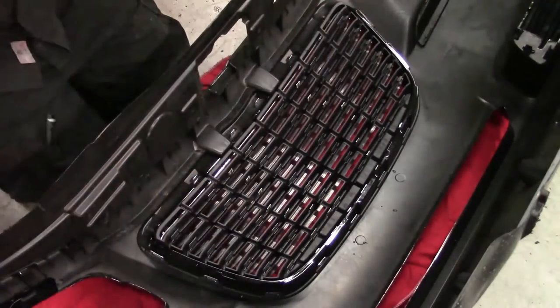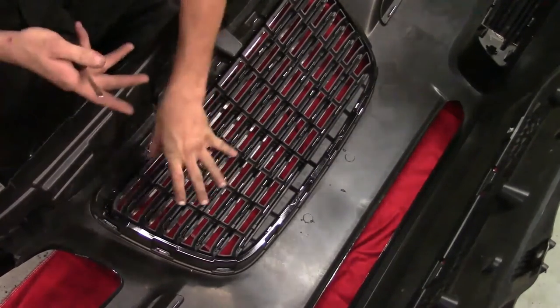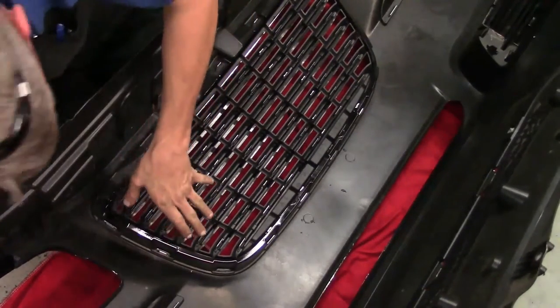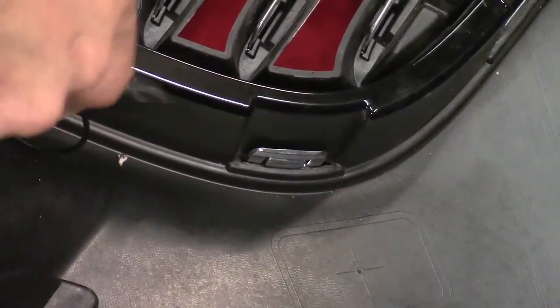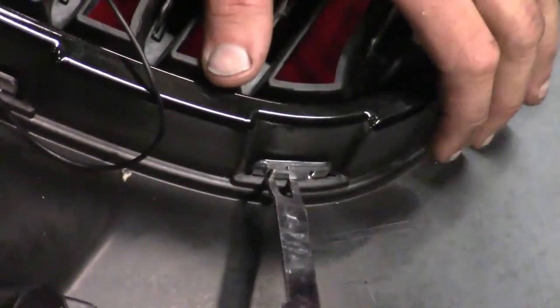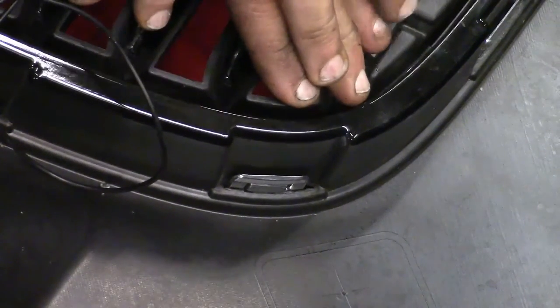Now we're going to work on getting that grill off. We need to pick up on the bumper a little bit because we don't want the grill sitting on the floor — we can't push against the floor to get it off. We've got to work all the way around the perimeter to get it released. You're going to have to get in here with something like a screwdriver to pry the fingers back and push down at the same time. Here's an example on the corner — you kind of push in and get it released so it locks. I'll repeat that all the way around the perimeter, starting with one and working your way to the next until it's completely released. It will take some time, so just have patience.